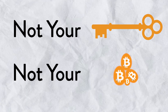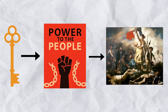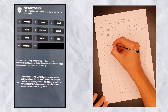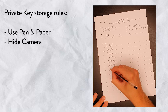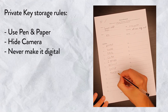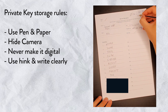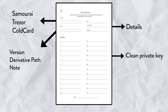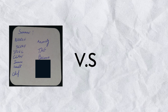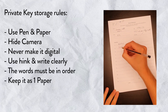Not your key, not your Bitcoin. Right in front of you, you have your private key. If you're new to Bitcoin, private key comes with sovereignty and with sovereignty comes liberty, but also responsibility. Always use pen and paper — never make it digital. If you make it digital, the money is gone. Hide every camera, no photocopies, no computer files. Use ink, write clearly, keep the words in the right order, and do not cut the private key into pieces — keep it as one piece of paper.